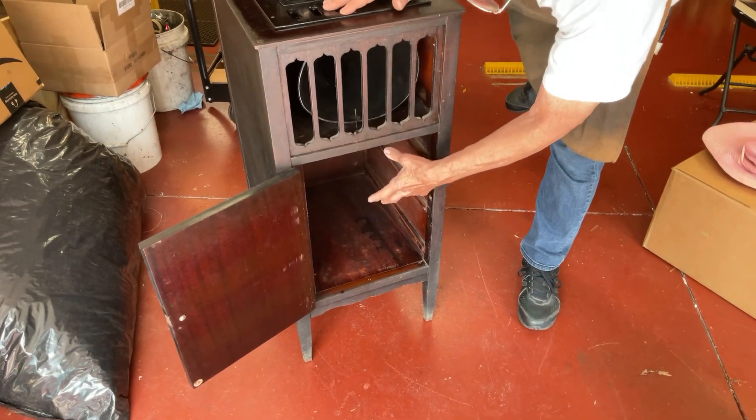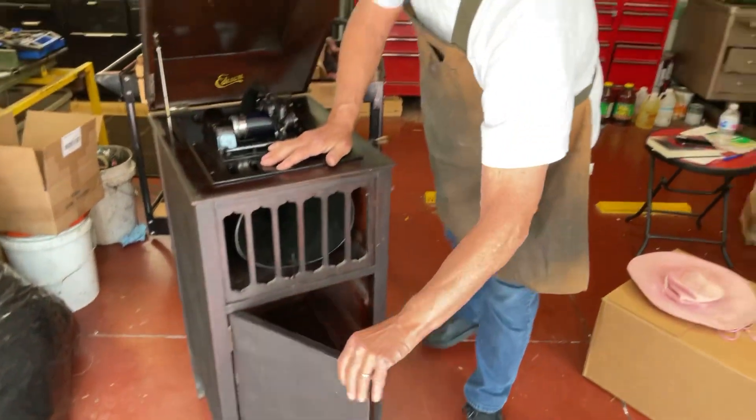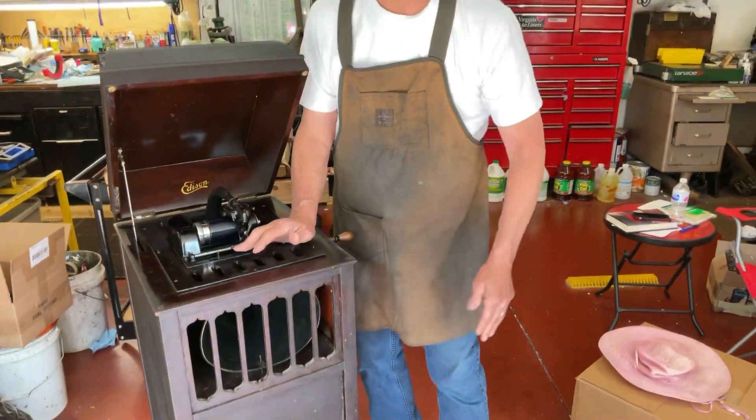Where are these drawers? The customer has the drawers, and it held about 84 cylinders.